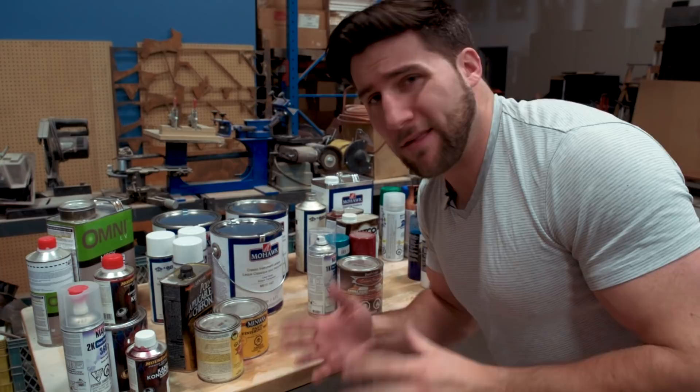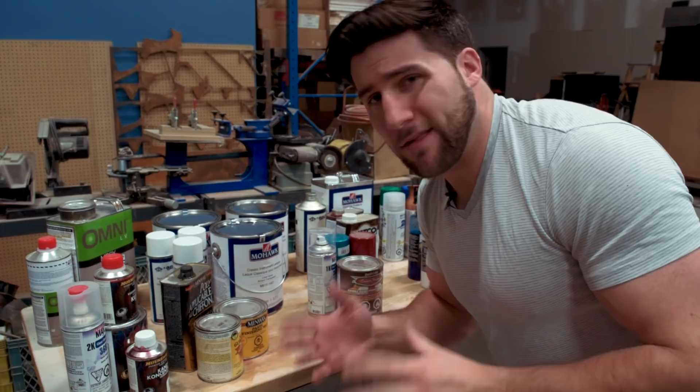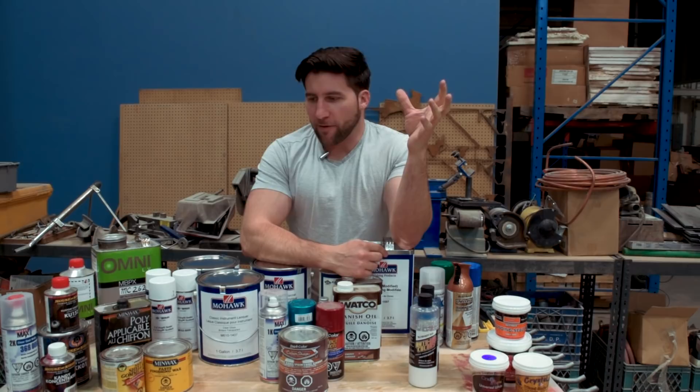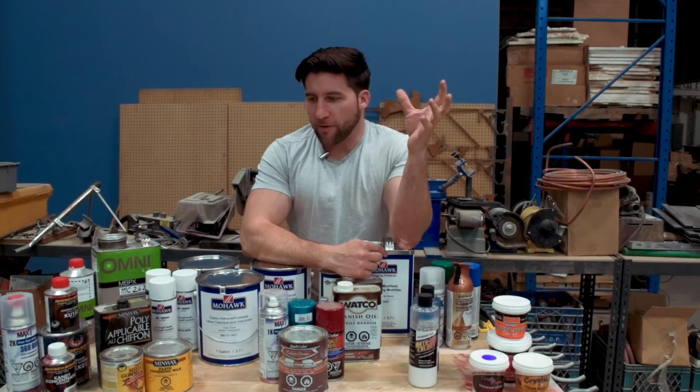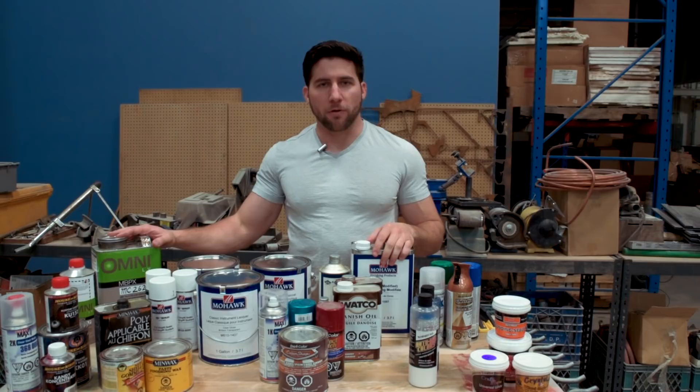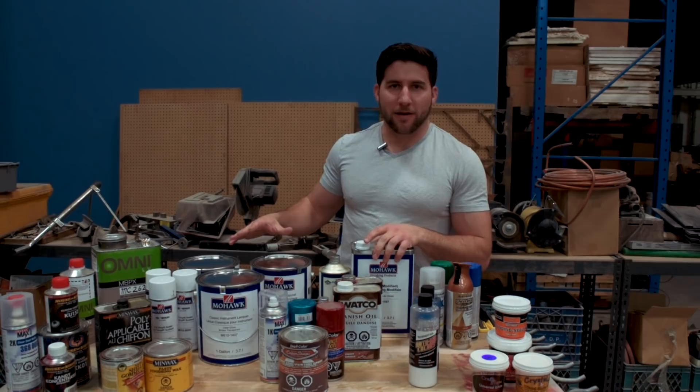If you've been following my channel for a while — and by for a while, I mean since the beginning — you'll know we kind of already did a video on this. I think it was called 'How to Paint Your Guitar: Choosing Your Paint' or something like that, a very long time ago. The information is still good, but the video is just tough to watch. I was just starting out and it was one of my very first videos. You guys shouldn't have to sit there for 10 minutes watching me ramble, so we're remaking the video. We've got more information this time, more paint to talk about.